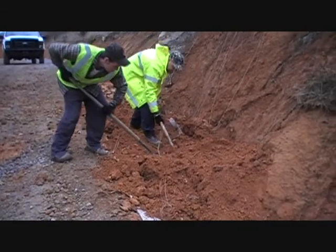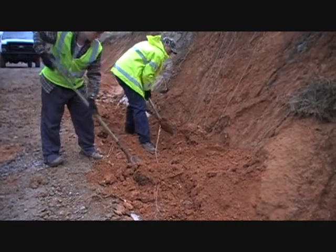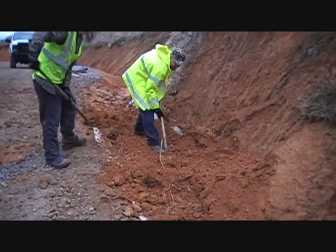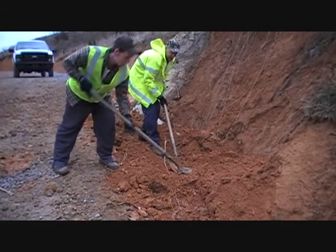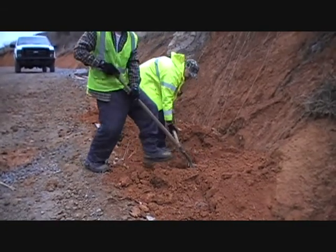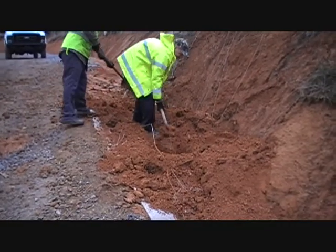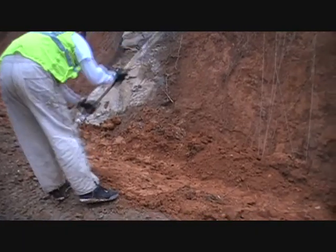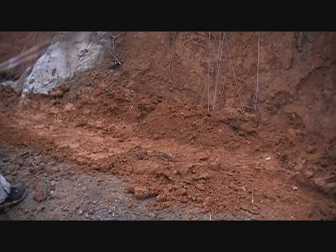We'll be putting a six mil geotextile over the top of that. We're going to double it over so it will be a 12 mil, and then put some riprap on top of that.